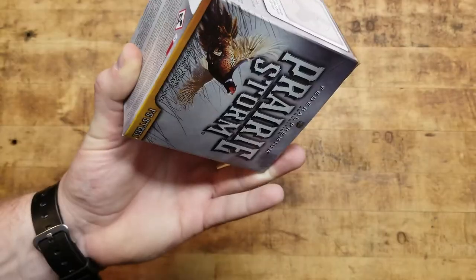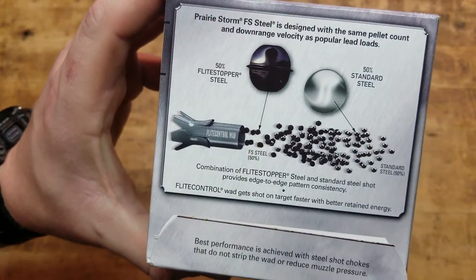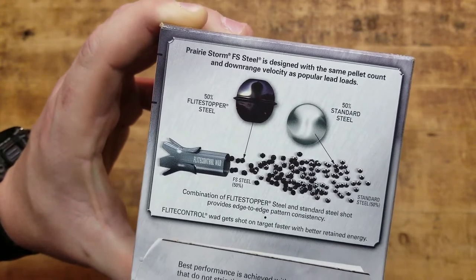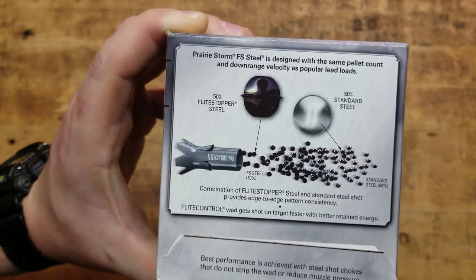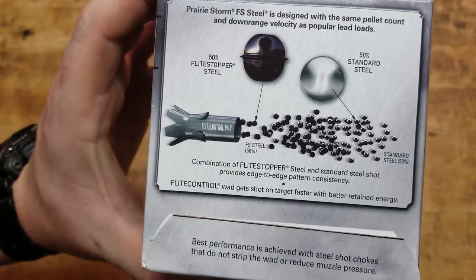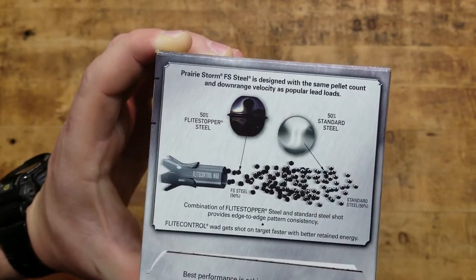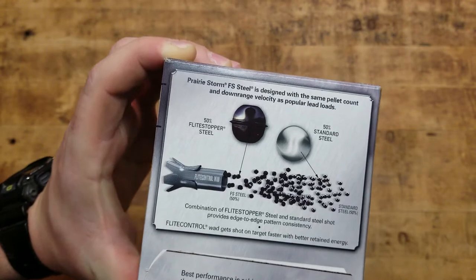Federal, with their Prairie Storm here, has come up with the Flight Stopper Steel. I'm a little confused on this — it says it's got 50% standard steel and 50% Flight Stopper Steel. It's obviously shaped differently — it's more oblong and has a ring around it, almost like Saturn. It says it gets shot on target faster with better retained energy, but I don't know exactly how it achieves that — I'm not sure if it's denser or made with other alloys.